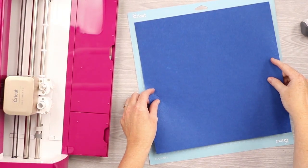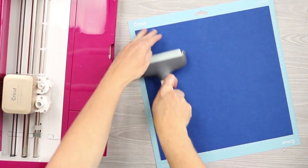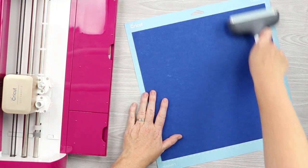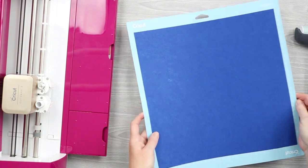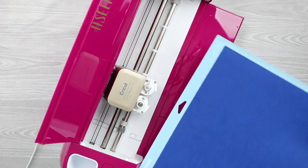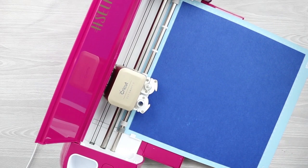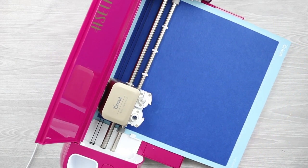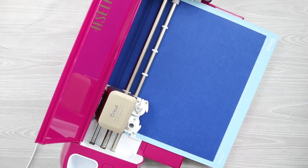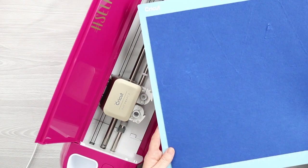Then we'll continue with the cuts on the other iron-on materials. Now we can cut the felt pieces. One tip is to put your felt down on the mat and use a brayer to make sure it's really stuck down before cutting. Then we'll switch our dial to custom and pick felt from the menu.